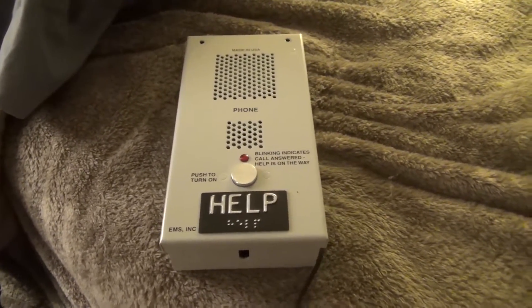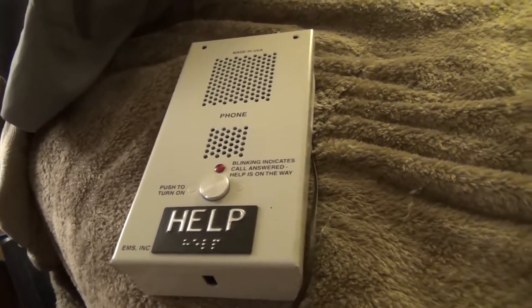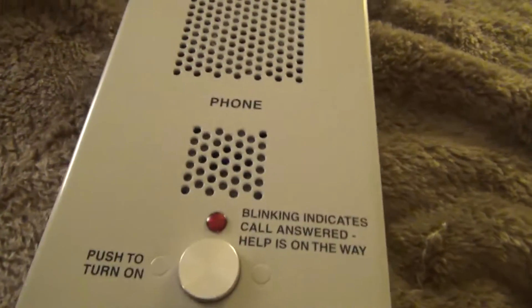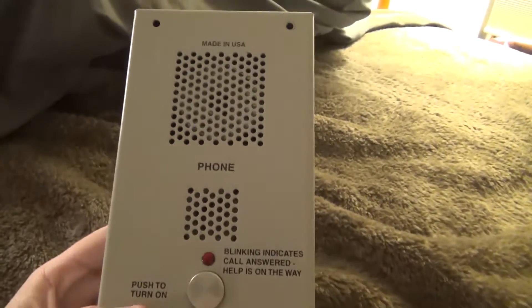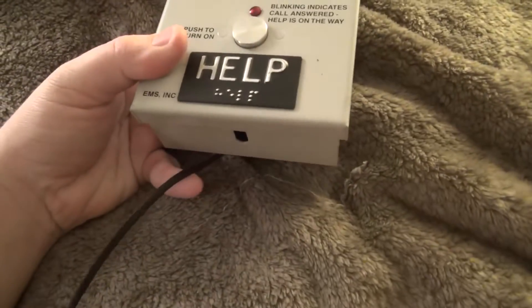Hello everybody, this is 2G4O and Aaron. A while ago I made a video using this exact same help phone. It is made by EMS — there's a manufacturing date on it if you're interested. I made a kind of crude demonstration video, but I'd like to make a better one since I now have a more controlled environment, at least with the telephone system.